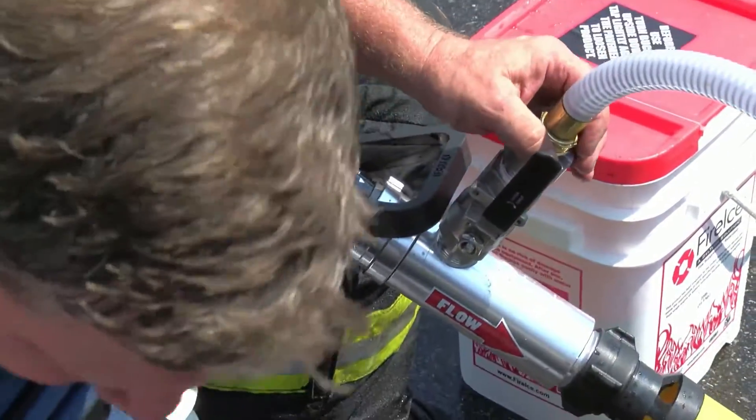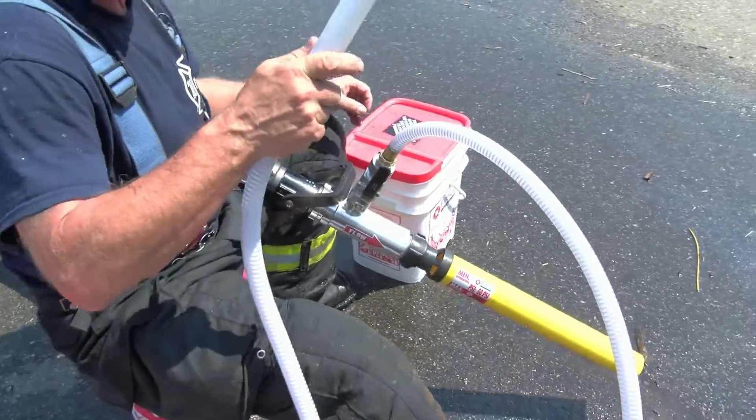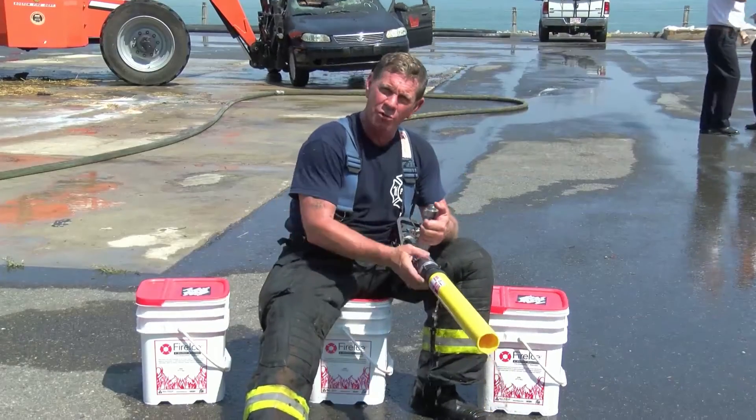Once the ball valve is open, the hose that is attached to this will be checked for suction. Once you check the suction and you have suction, you insert the line into the bucket and go in a circular motion to suck the fire ice up through here.